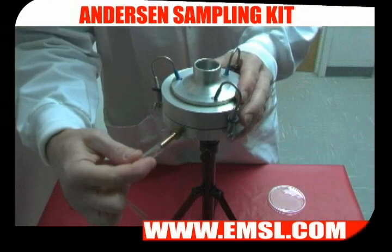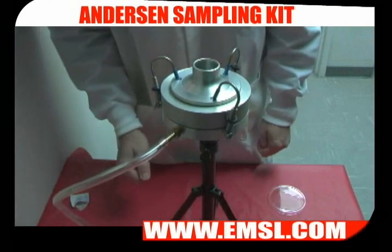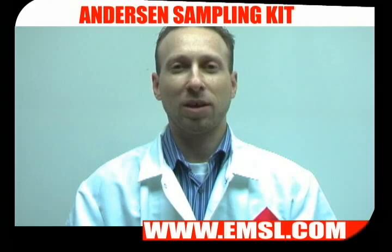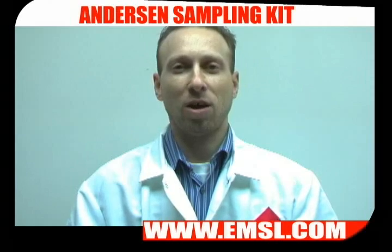Next, attach your tubing to your sampler, turn on your high-volume pump, and set it for 28.3 liters a minute. Please note, if this is the first time you're setting up your sampling apparatus, that plate was simply to calibrate and to set your flow rates. Please start with a fresh plate and follow all previous steps.